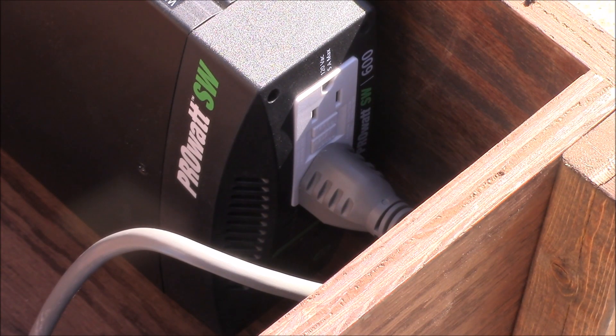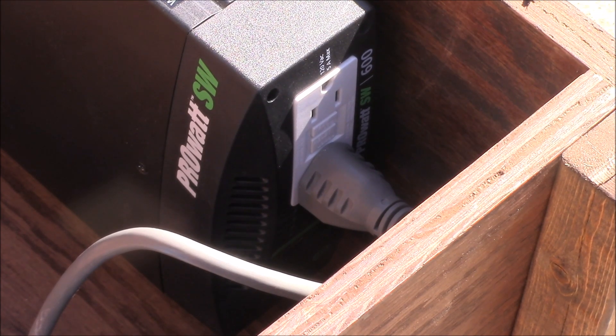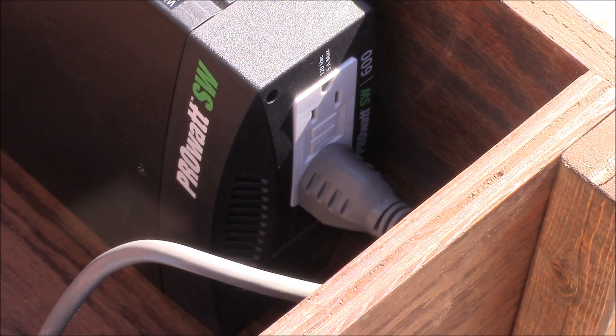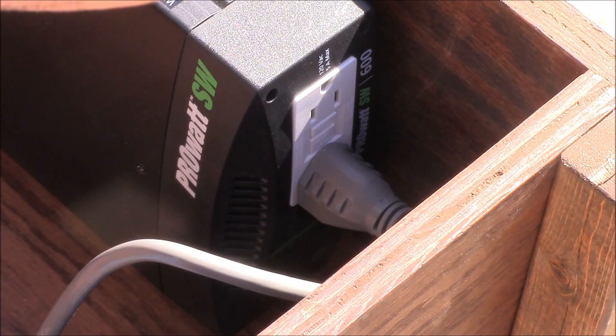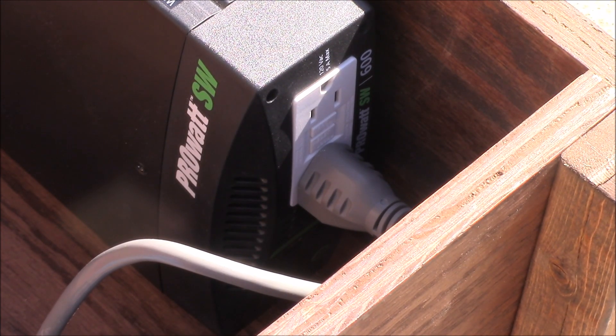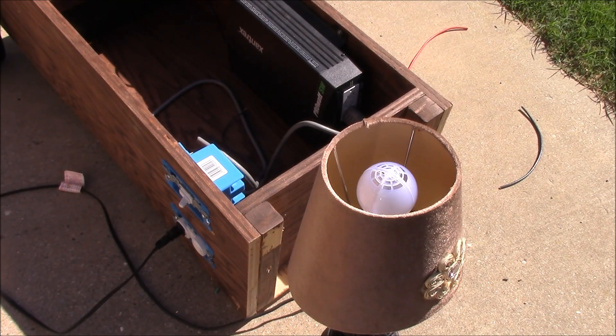Alright, we'll go ahead and test the inverter and turn it on. There's a little power button — you won't be able to see it but we'll hit the switch. It's hard to tell in the daylight, but yeah, the lights are on and everything's on, so it is on. Let's go ahead and turn the switch to the off position and we'll go find an AC device to plug in and test that side of it.